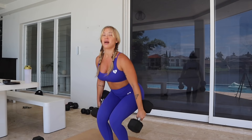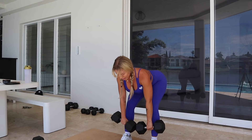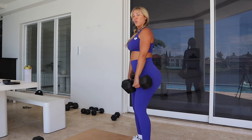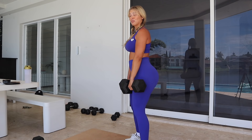For Romanian deadlifts I am using two 12.5 kilo dumbbells. Have your feet about shoulder-width apart, going down nice, slow, and controlled — really feeling that hip hinge movement and squeezing your glutes throughout. Keep your shoulders back with a nice neutral spine, and focus on pushing your bum backwards. With the belly in the way it can get uncomfortable, so go to wherever is comfortable. We're doing three sets of 12.